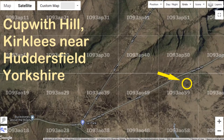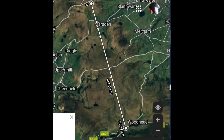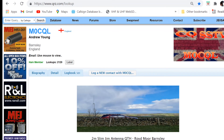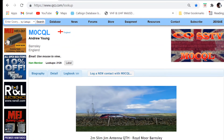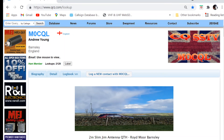I was speaking to a station over at the Woodhead Pass which is only about 15 kilometers away. Andrew was the station operator and his call sign was M0CQL and he was using his latest homemade antenna. I hope that you enjoy the video and I hope that you can get out and do some short range HF comms yourself.